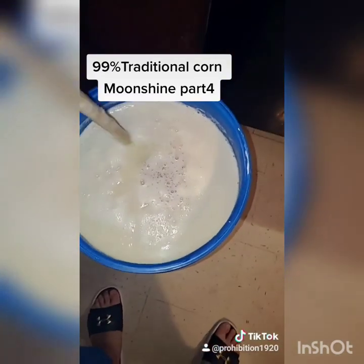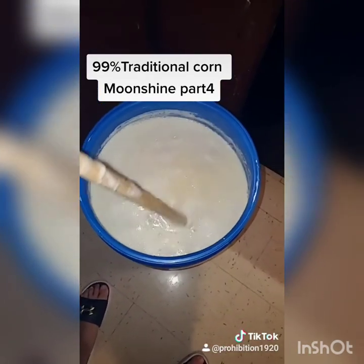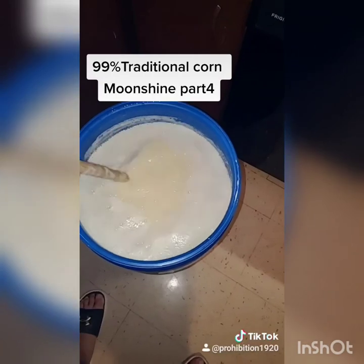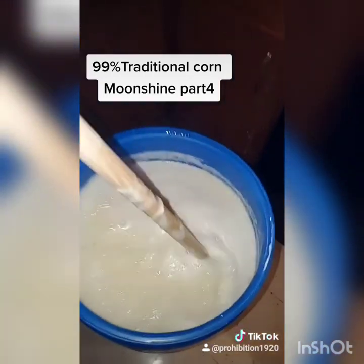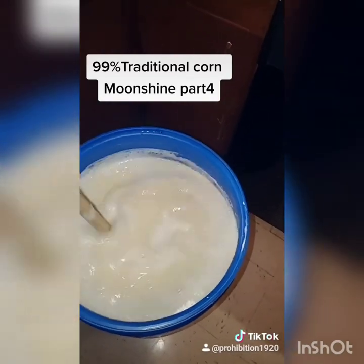We have a 14-gallon fermenter so we should get a nice run off this one. Since we're not using turbo yeast we're gonna have to wait a week or two instead of a couple days, but you can see it's already piping.